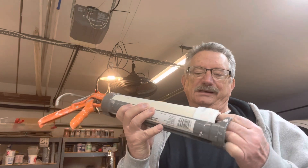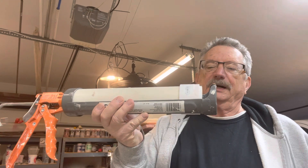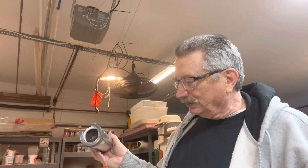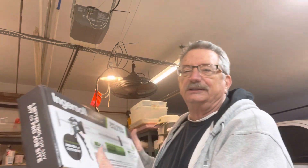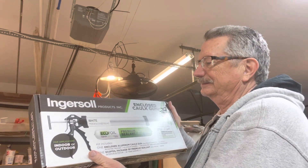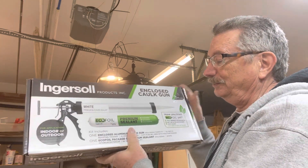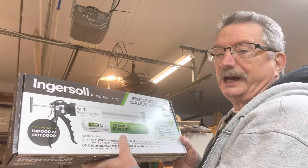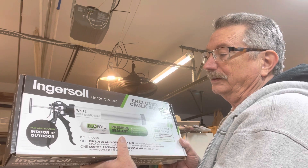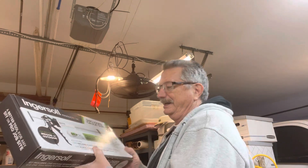While I was at the hardware store — and I don't get anything out of this, I just want you to know where to pick it up — right now they have these on sale. It's basically another caulking gun, but this one already has the tube and an end cap, so it's all ready to go. This was in the $15 range.